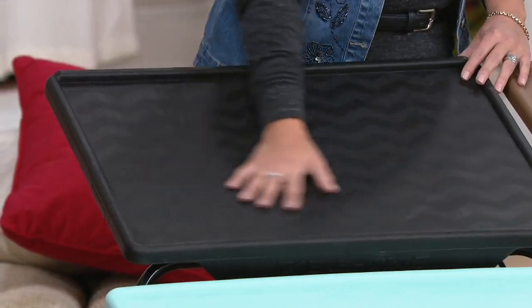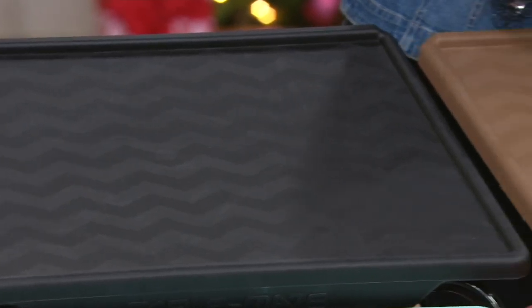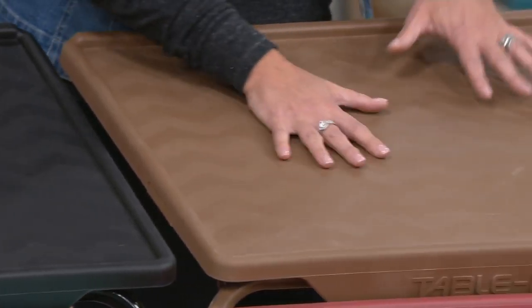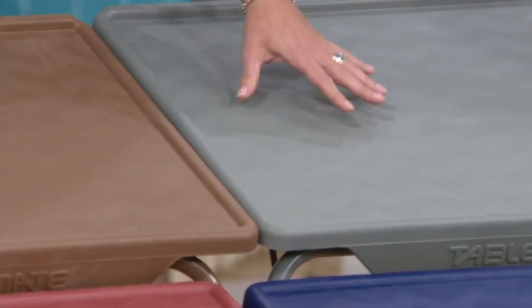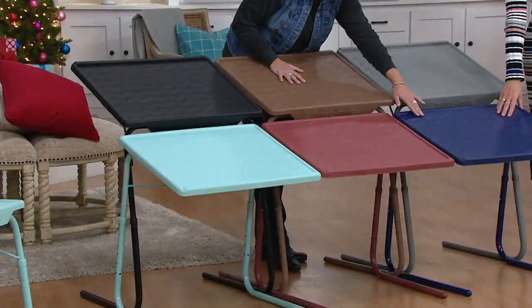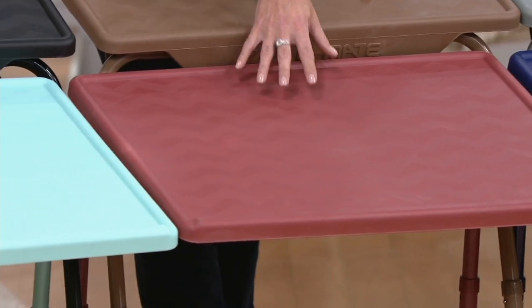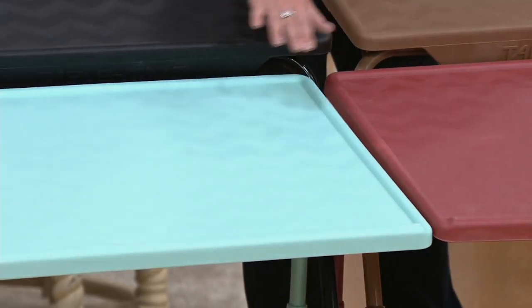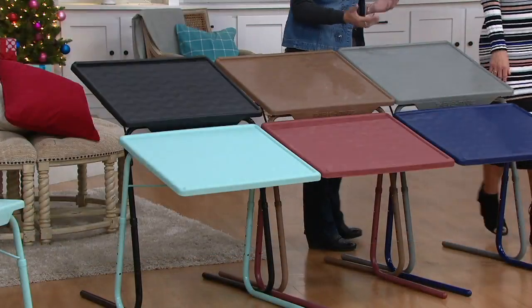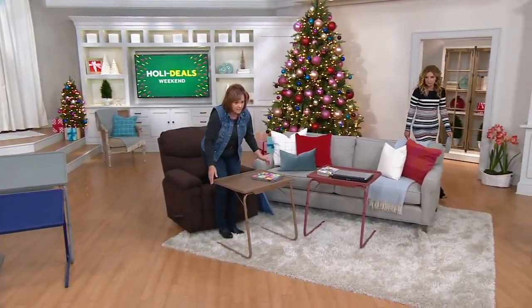Starting with the classic black — you'll see the chevron pattern, which adds to the nice decor. This is always the most popular. Then we have latte, a really nice color. Here's another neutral called slate gray, very popular — it sort of took the place of white over time. Then navy, wine, which is a rich sort of burgundy pop of color. And our brand new color: the aqua — like happiness all the time. It's our extra large size, adjustable to six different heights and four different angles.